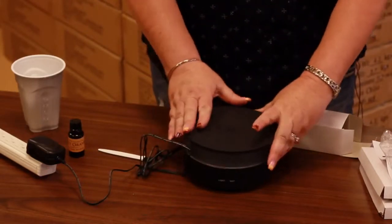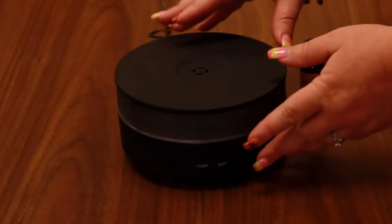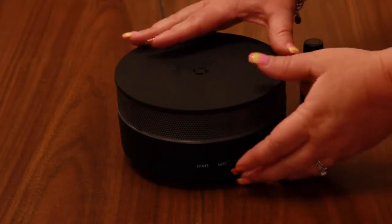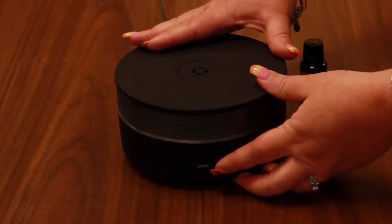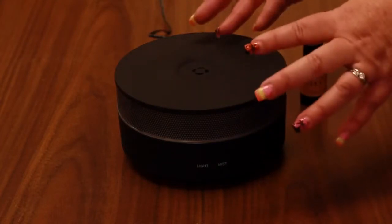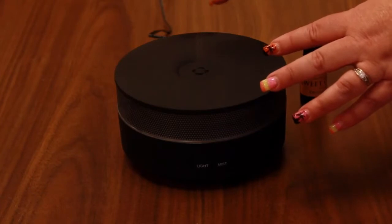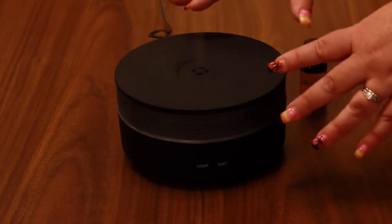Then put the lid on — it fits securely any way you place it. Once we've added the water and the oil, we'll put the lid securely on and then turn on the mist function. You push the button once and it'll start misting. It'll mist continuously for up to three hours and then stop once it runs out of water.